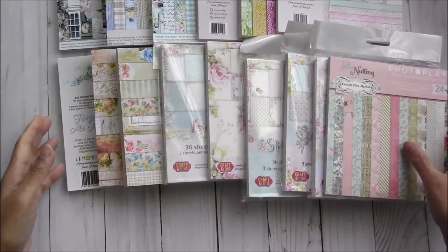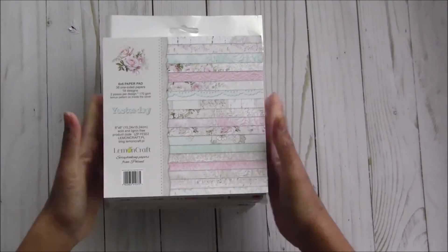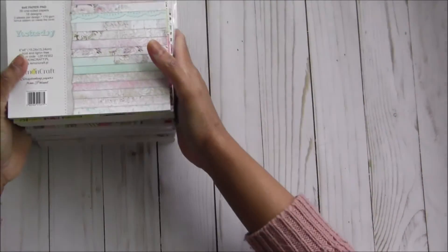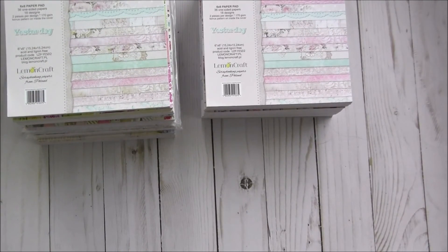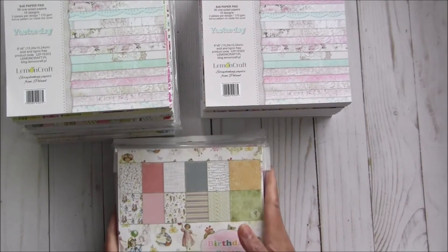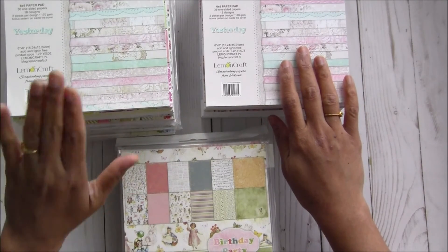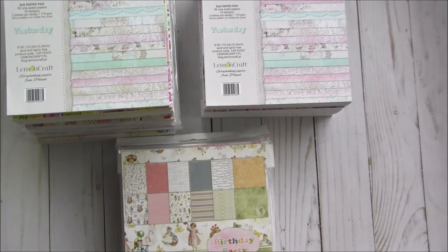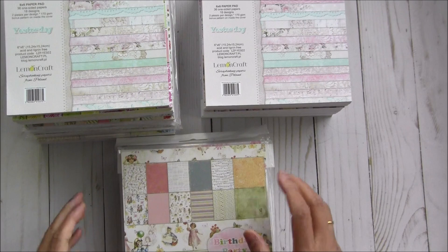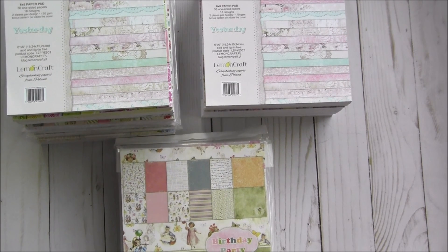So these are all 15 stunning paper pads, and we have all three bundles here: one bundle has 7 paper pads, another has 10, and this one has 15. Please check out all the information in the description box below. Thank you so much for watching — bye for now!